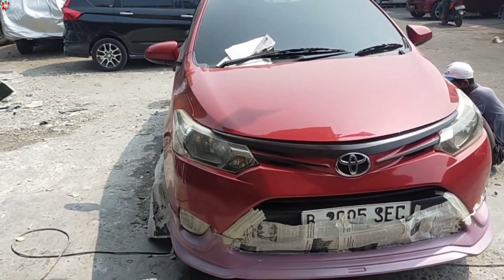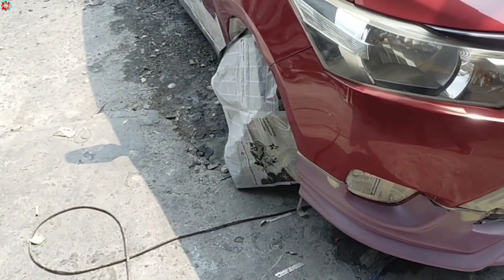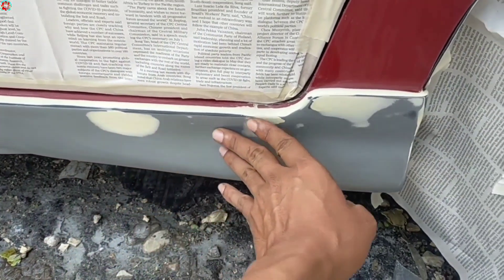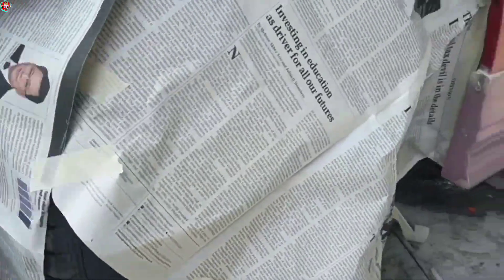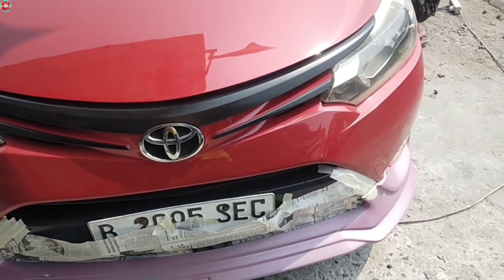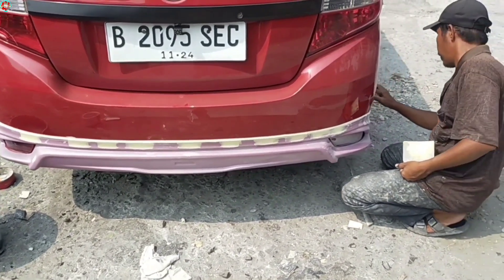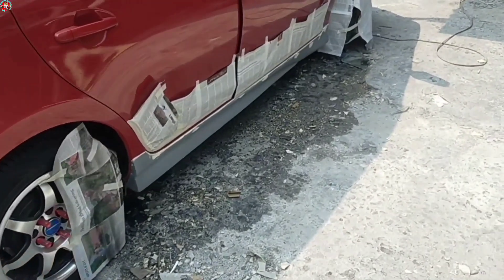Saat memasang body kit keliling dengan model TRD, sebelum dicet kita dempul dulu agar nanti permukaannya halus ketika dicat. Jadi nanti ketika dicat itu mulus pisan. Kita dempul-dempul dulu biar halus biar rata. Jika ada yang bergelombang kita datang kembali dan kita dempul kembali. Ini model TRD untuk unit pesanan warna merah, saya pasang bodi belakangnya. Nanti diharuskan diamplas kembali sampai benar-benar rata agar hasilnya cakep dan maksimal.